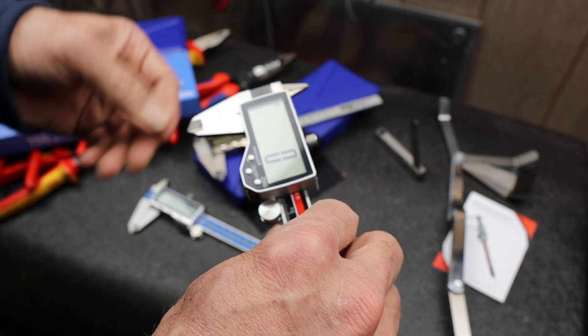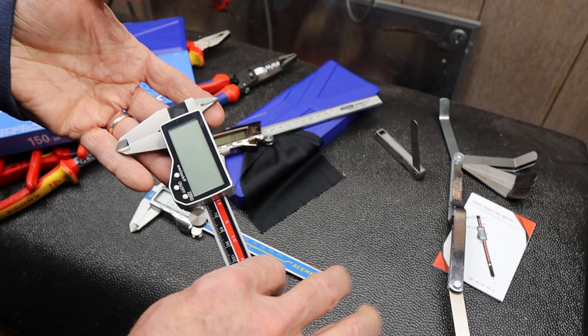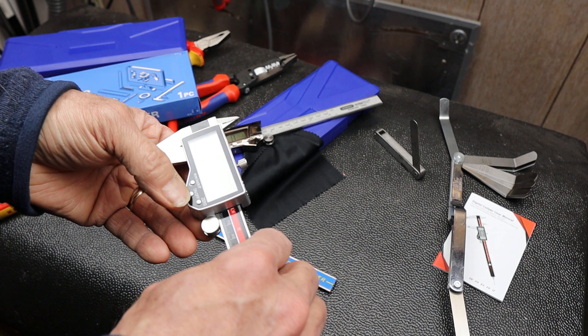Another thing that came up is some commenters said, well how do I know this thing's accurate? That's a great question, so I thought I'd test it out on a few things.